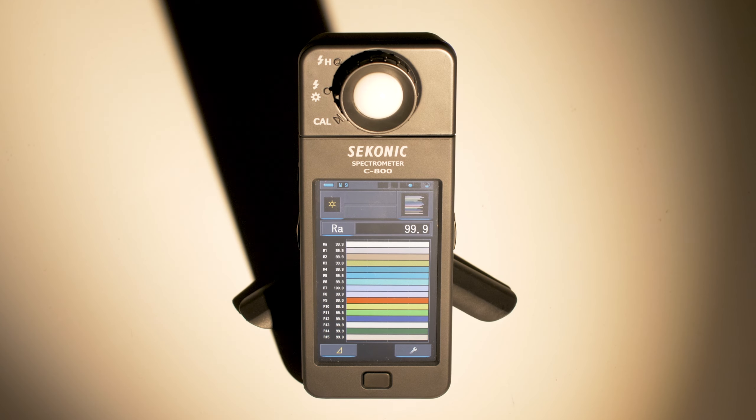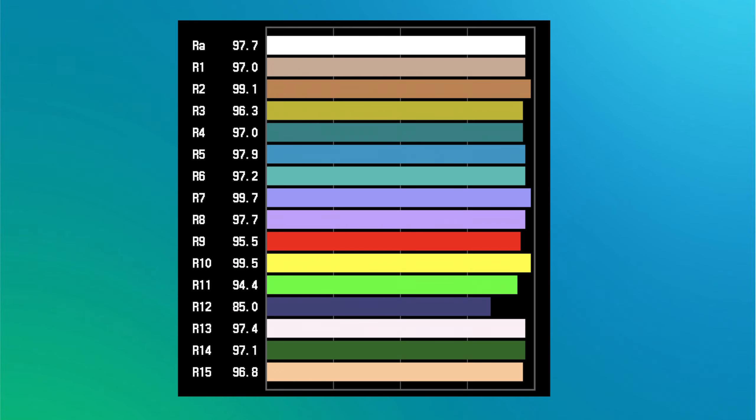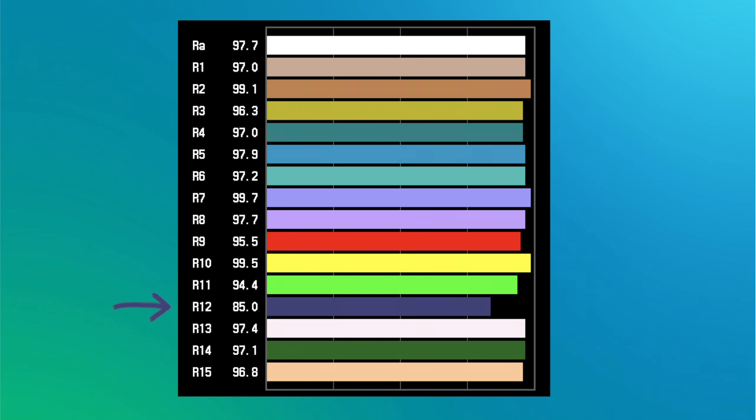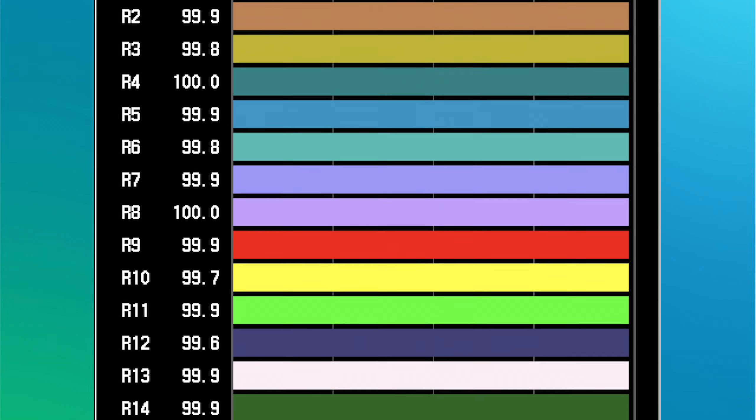Let's have a look at the CRI scores of our lights here today. We'll start with our Amaran light set to 3400 Kelvin. The C800 measures CRI Extended, and we have our 15 color swatches represented on this page, R1 through R15. Each of these have their own individual scores, as well as the overall CRI score, which is denoted as RA. This light comes in at 97.7 — an excellent result. Only R12 scored under 90. Now let's have a look at our tungsten light. As expected, an almost perfect score: 99.9 overall, with all 15 colors individually scoring 99.5 or higher.